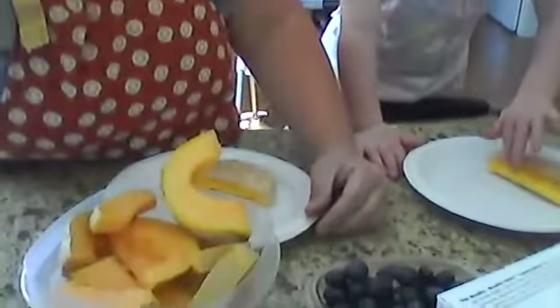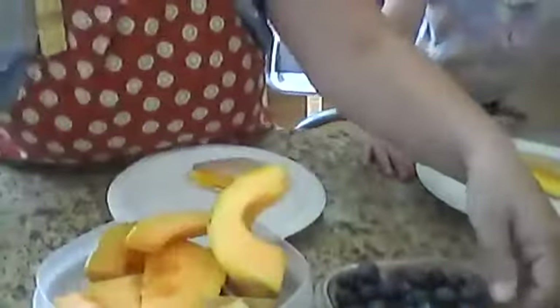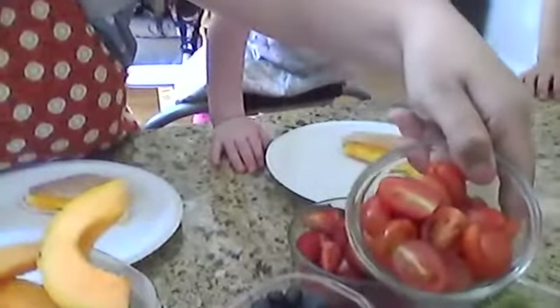I'm going to tilt this down and show you. We have some melon, blueberries, strawberries, snap peas, and grape tomatoes.